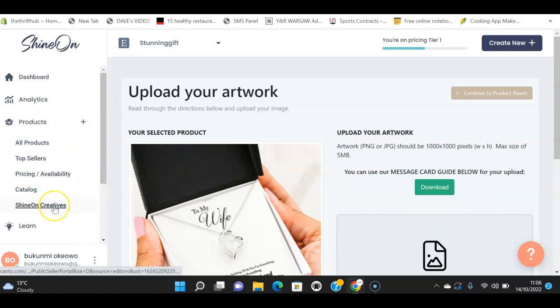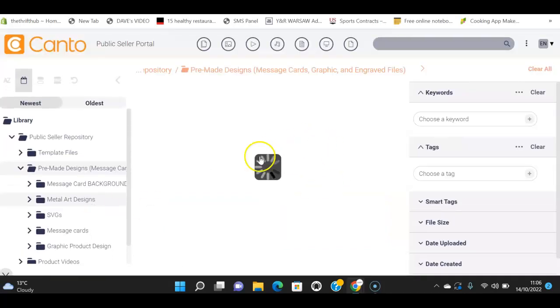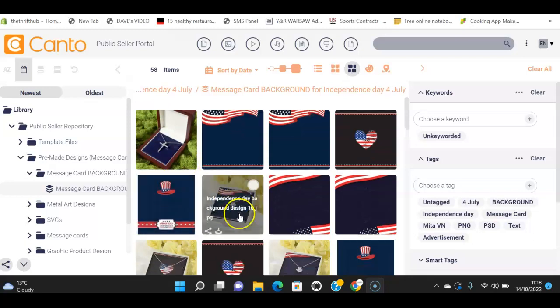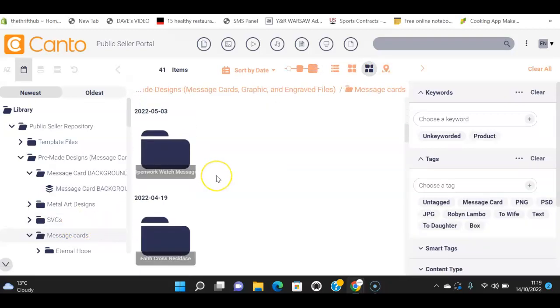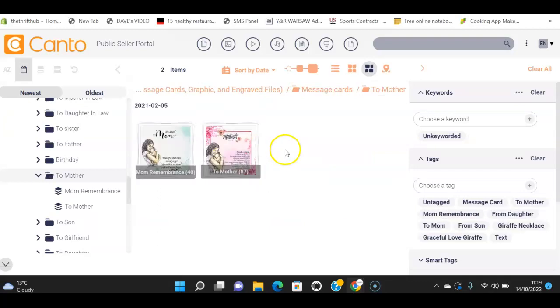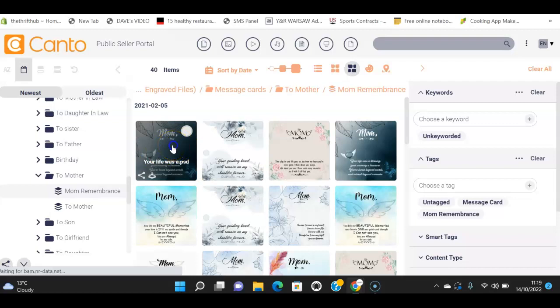The good thing is Shine On has 'Shine On Creatives' where you can pick pre-made designs to use. I'll quickly show you that before showing you how to create something in Canva. I'm looking for a message card background — I want a message card for a mother. Let me browse through the options here to find something suitable.